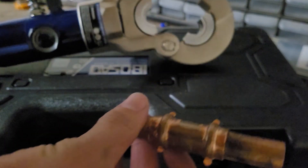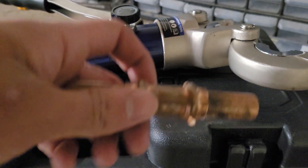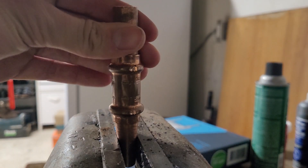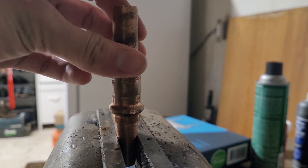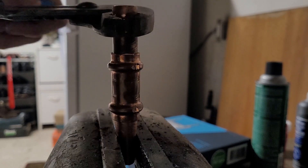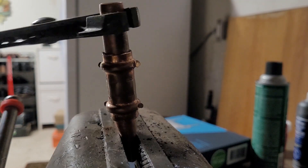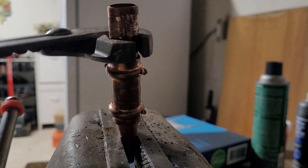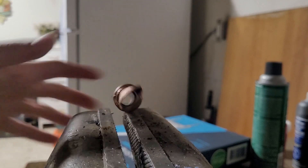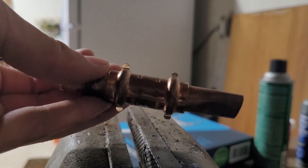There is the crimped joint. Now let's see how much force it takes to break it — I'm just curious. I have the pressed joint clamped up in a bench vise and I have a pair of channel locks. I'm going to see if I can bust the joint apart. I am able to get the copper to twist inside the press coupling, but shaking it around, I don't think it's actually coming apart.